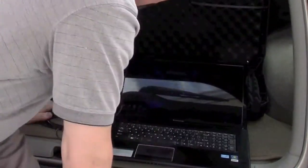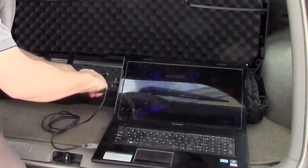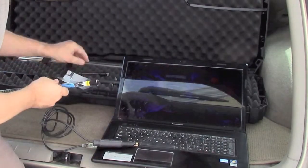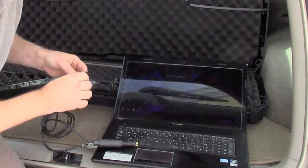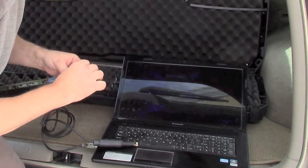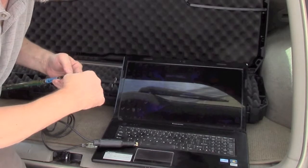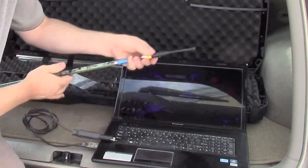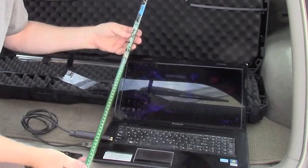Now it's set up and we can disconnect it. I plug back in the blind plug with grease on it to protect the connector underwater. And that's it — now it's ready to be deployed.